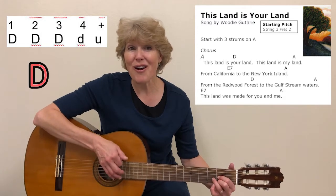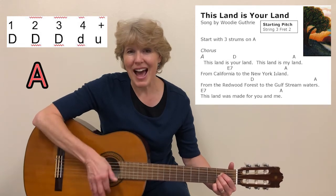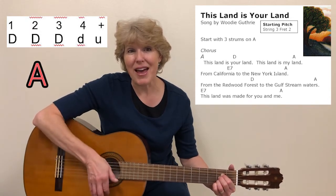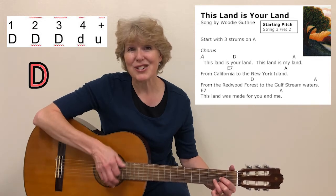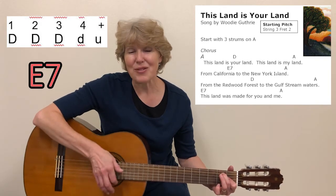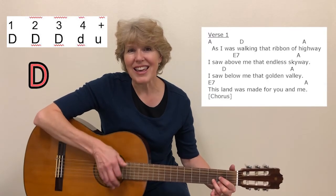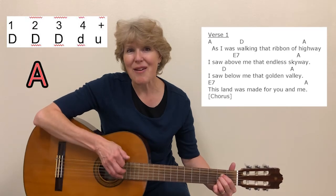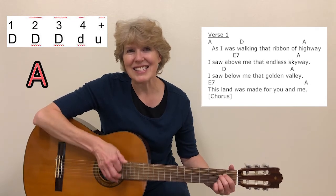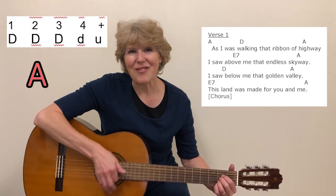This land is your land, this land is my land. From California to the New York Island, from the Redwood Forest to the Gulf Stream waters. This land was made for you and me. As I was walking that ribbon of highway, I saw above me that endless skyway. I saw below me that golden valley.